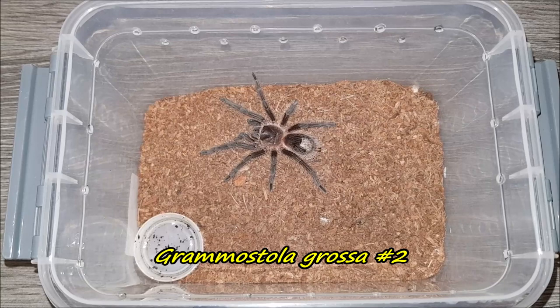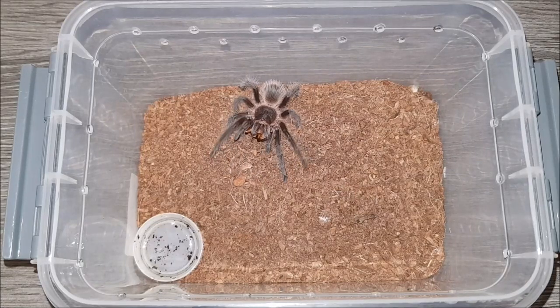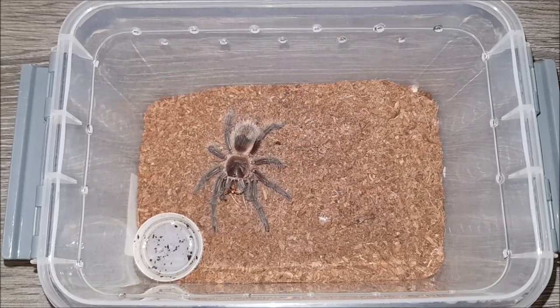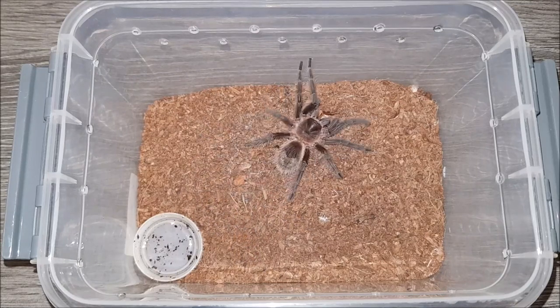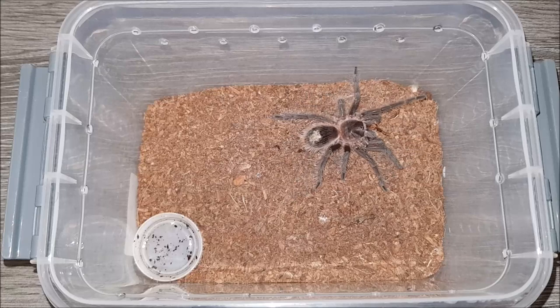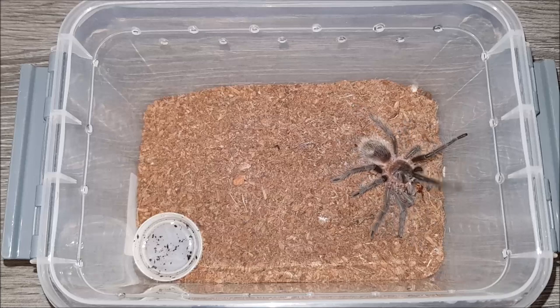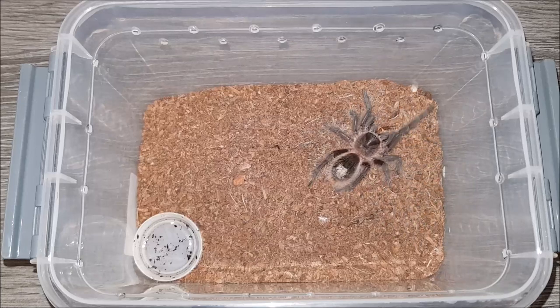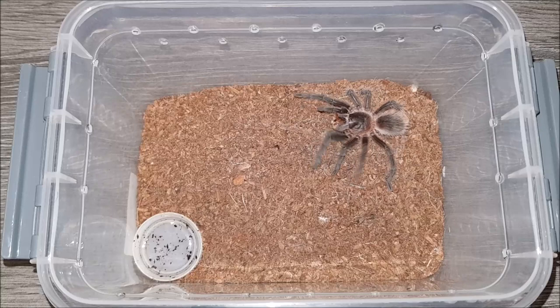Here we have Grammostola rosea number two. Let's see if this one would eat — hopefully with a little less drama. Awesome! I was going to say hopefully with a little bit less scaring than number one did, but luckily this one went a lot better. This one's abdomen is a lot skinnier than the other one's, so I'm really sure the other one is going to be in pre-molt after this. Absolutely love the Grammostola rosea — David over at IRI Arachnid also got theirs not too long ago, which was really cool. I think mine are a little bit bigger. On to the next.